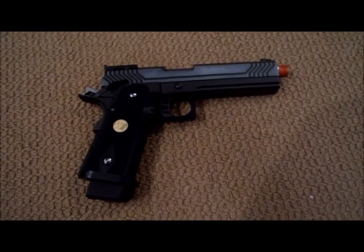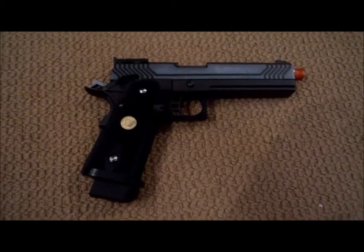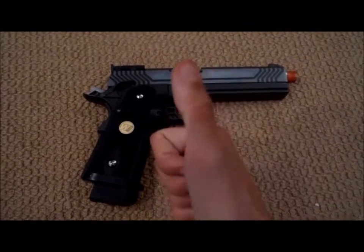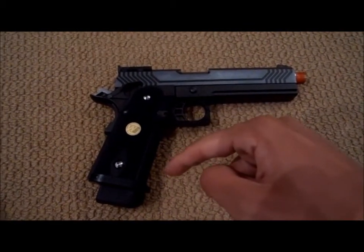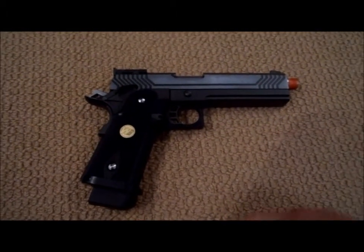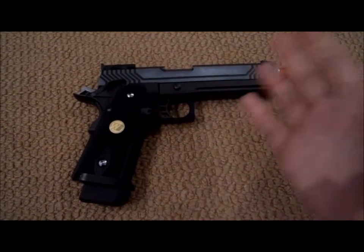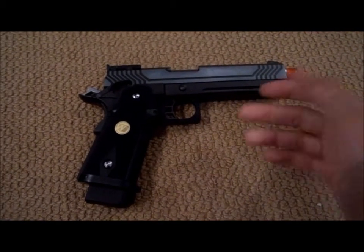This was the review on the WeTech Hi-Capa 5.1. Let me know what you guys think of the gun. Please leave a like and a comment down below. Don't forget to subscribe and please check out my other videos. Don't forget to check out my Facebook and Twitter page — I always post many different random things on there.